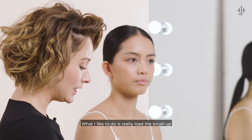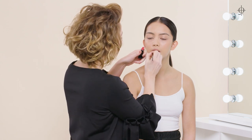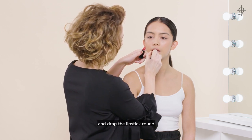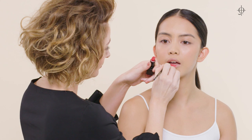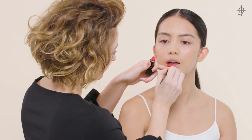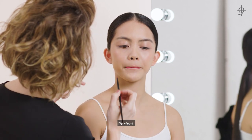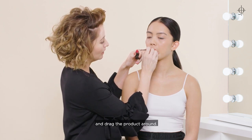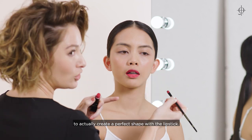What I like to do is really load the brush up with a lot of product, and then I'm going to get right into the edge and drag the lipstick round. For the top lip — I've already put the bottom lip on — you just want to press your lips together, and then I'm going to go in right in the inner corner and drag the product round. You're using the edge of the concealer brush to actually create a perfect shape with the lipstick.